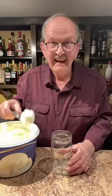Into a glass jar, three scoops of vanilla ice cream. A half a cup of milk. Stir with a fork until almost blended — takes about maybe 10 seconds.